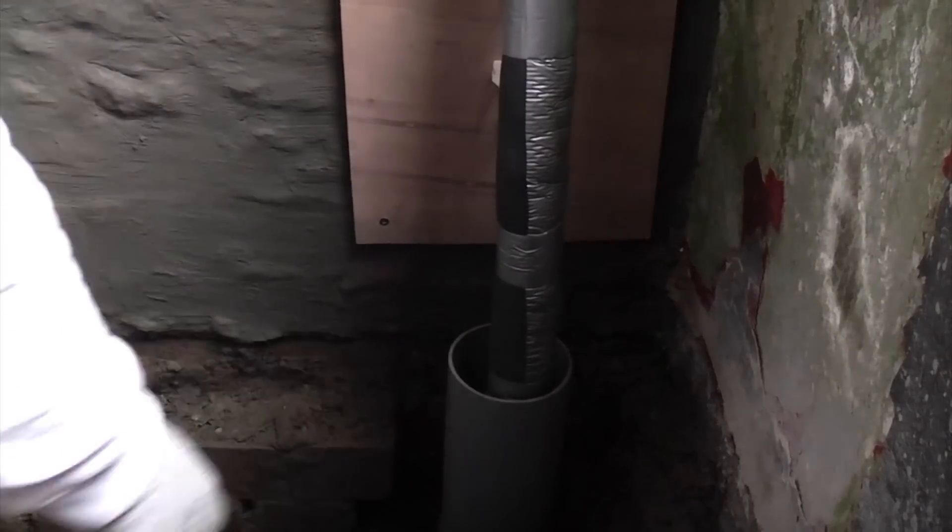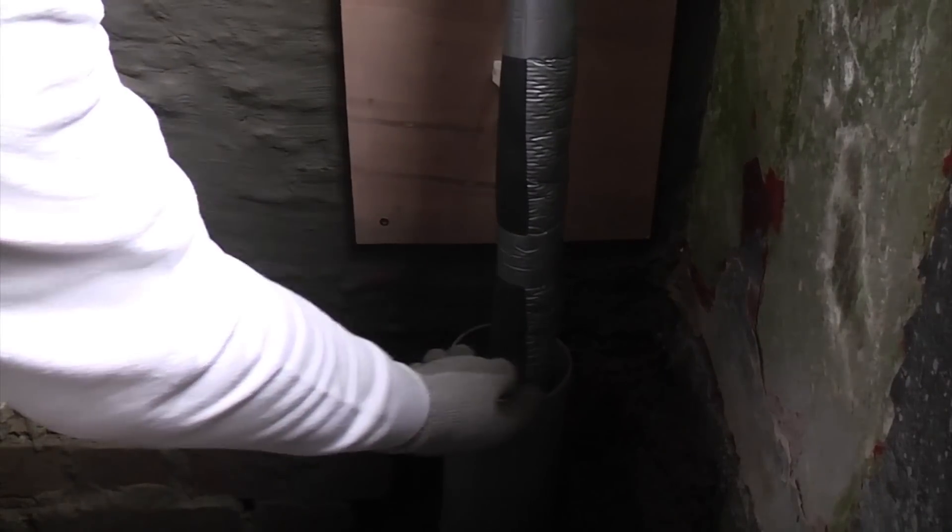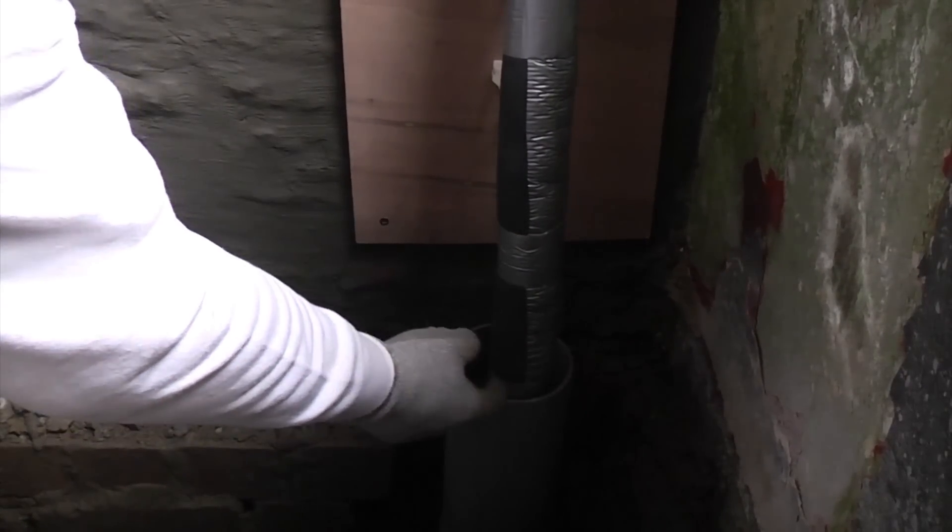We've now got the insulation all the way to the other end of the duct, so I'm now going to cut the insulation off just below the top of the ducting on the inside.